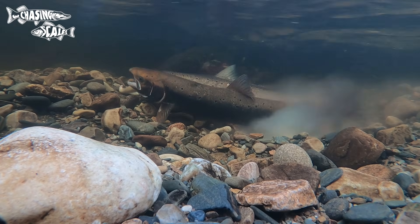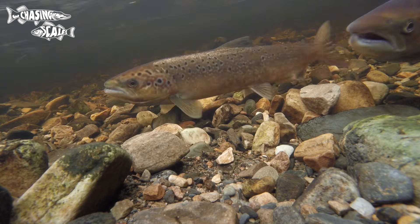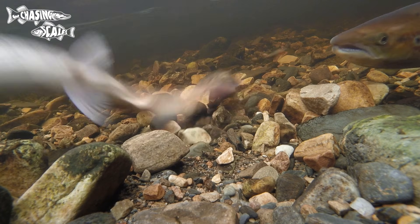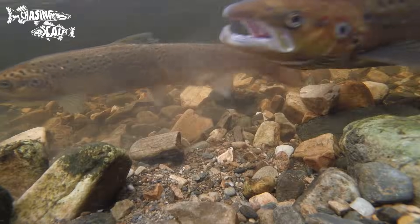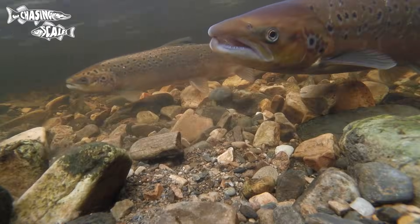In terms of size it will vary depending where you are in the country, but around about 10 pounds is a good average for salmon. Somewhere it'll be less, somewhere it'll be more, but they're generally a bigger, stockier fish than brown trout.